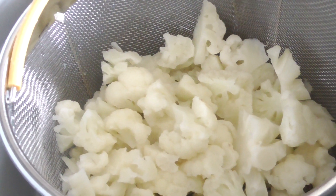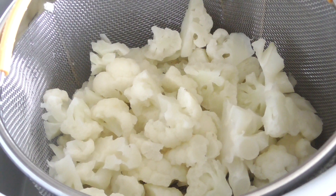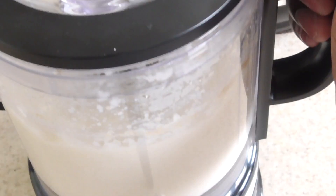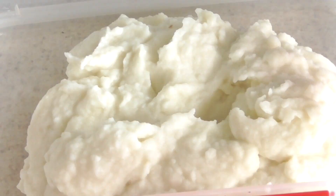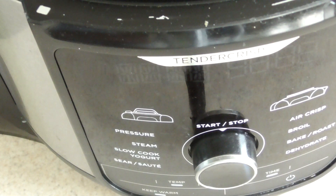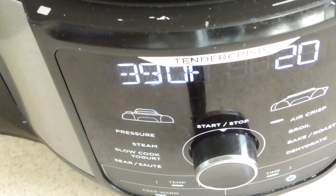I'm gonna make some cauliflower mash y'all. Steam basket link will be in the description. What's up YouTube? This is Cooking with Doug and I'm back again with my 8 quart Ninja Foodi Deluxe.